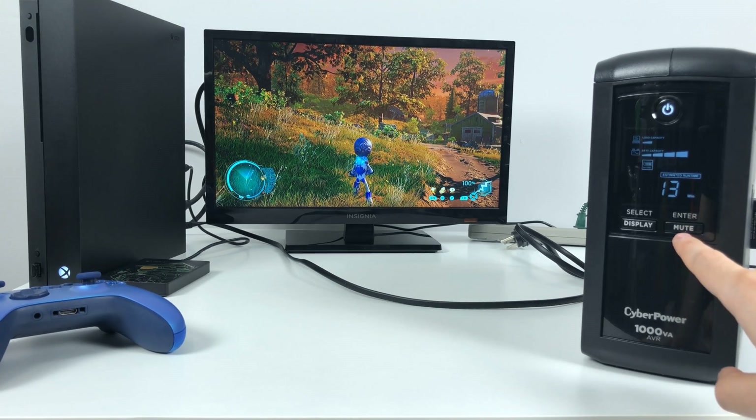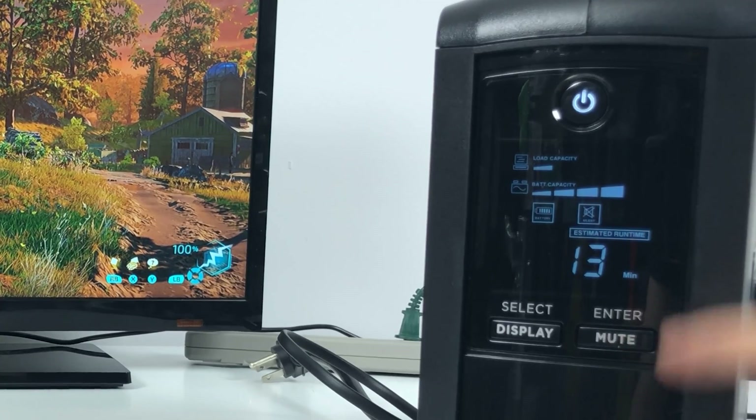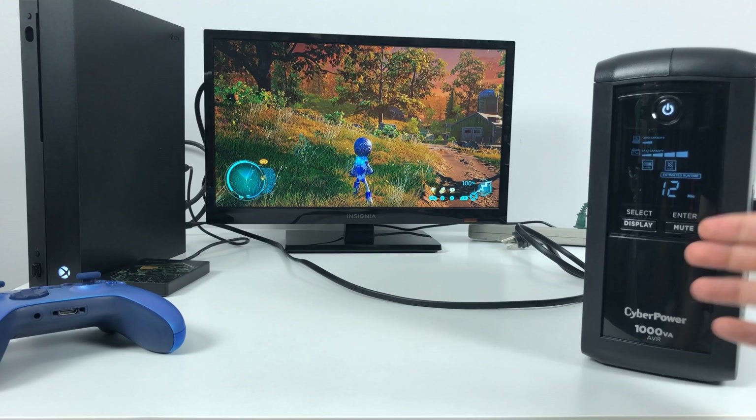If the beeping annoys you, it's very easy — you can just hold a mute button and the device will mute. Most different company models and brands have that mute feature.